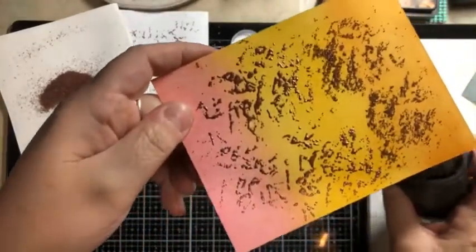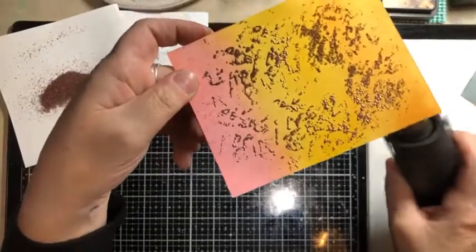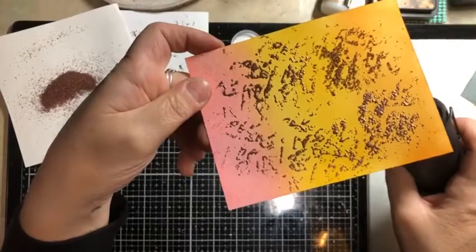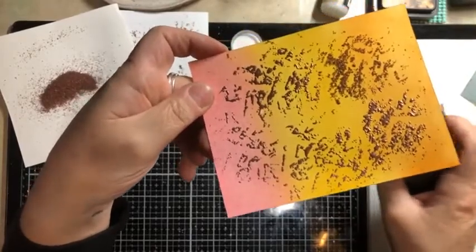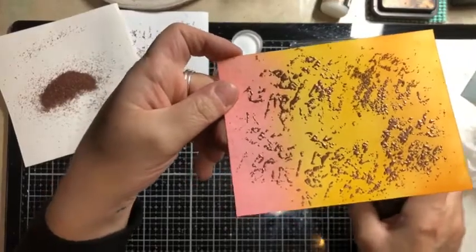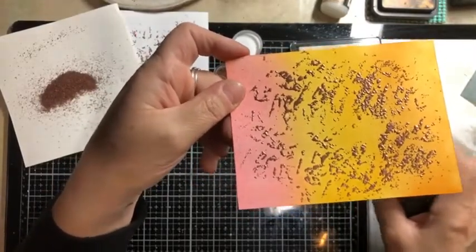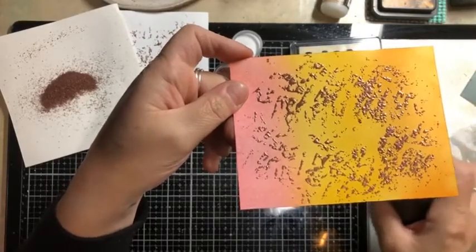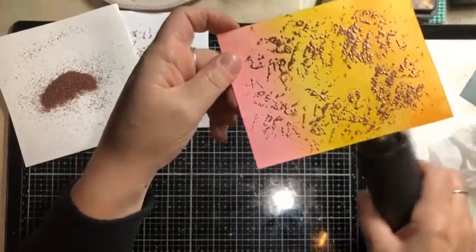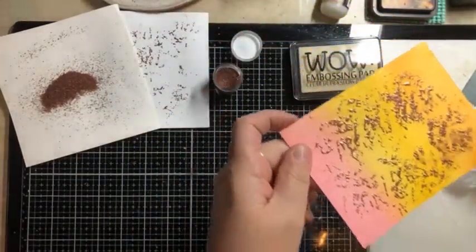Does anybody have any questions about this technique? It's super simple, isn't it? And again, this is another technique that we learned in our retailer education from WOW embossing directly — this is one of the techniques that they showed us. There are just so many different ways that you can use embossing powder that just isn't embossing on a stamped image.